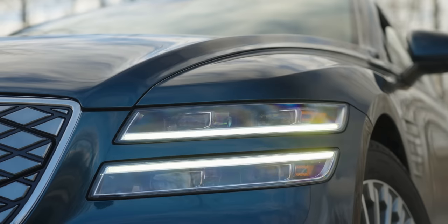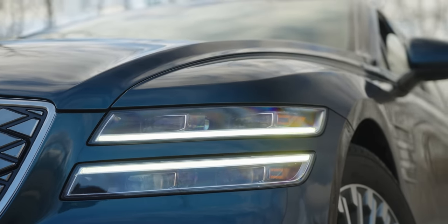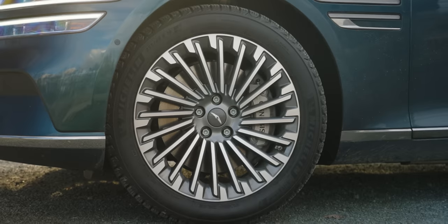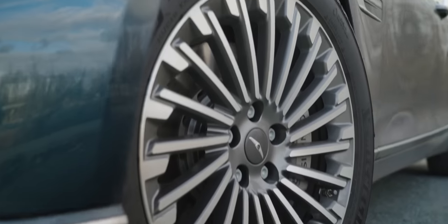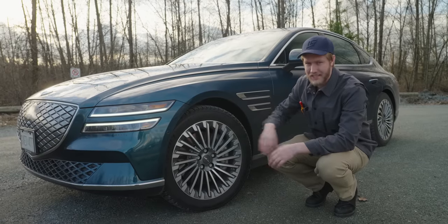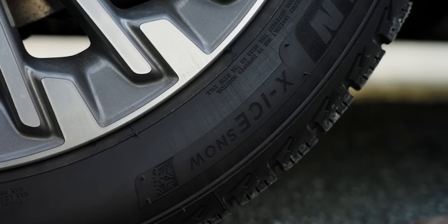Here we have two headlights. I thought it was kind of weird at first but it's really grown on me, and I especially like how it goes all the way to the side with the indicators. Looks fantastic in my opinion. These aero rims are only for the EV model — too bad, I quite like them. And I appreciate that they're only 19 inches, which is still massive but at least it helps with ride comfort a bit.